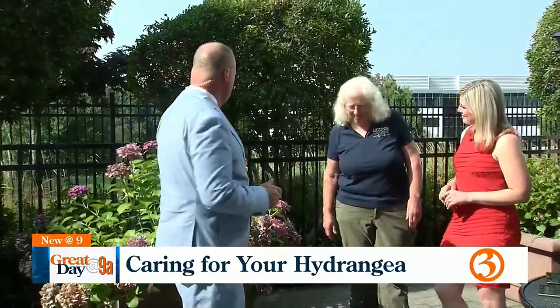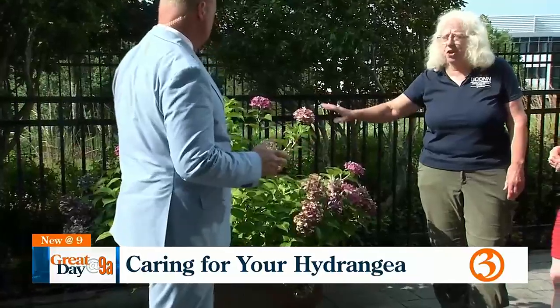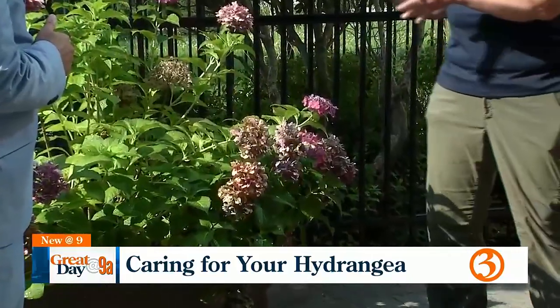Sarah Bailey is here, our master gardener, and she tells us that hydrangeas are pretty much past their prime. This was beautiful two weeks ago — it was stunning. I kept looking outside. Some of them still are. Every plant's a little bit different. But this one is past its prime, and like those of us who are past our prime, it's not looking its best.